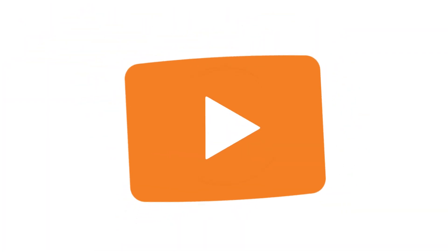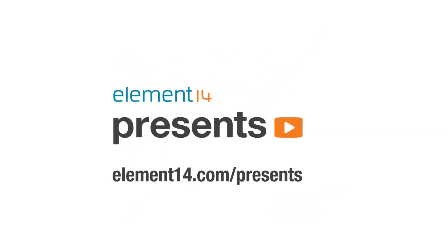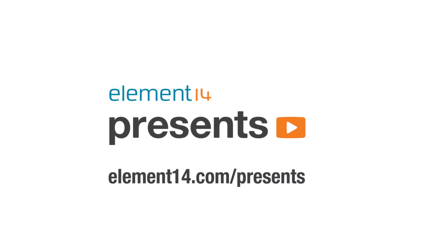The following program is brought to you by Element 14, the electronics community where you can connect and collaborate with top engineers from around the world. Join now at element14.com/presents. Hi, and welcome back to The Learning Circuit.